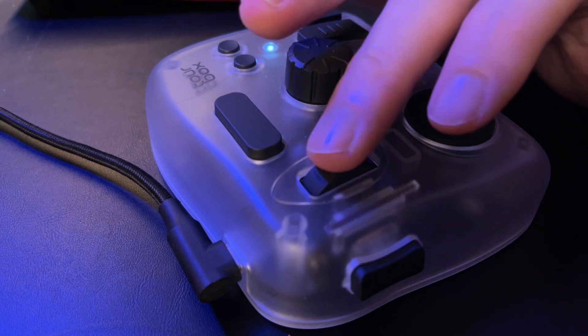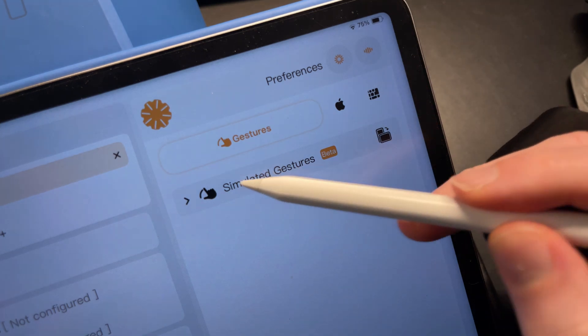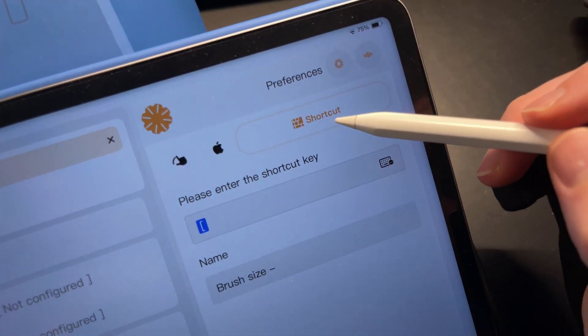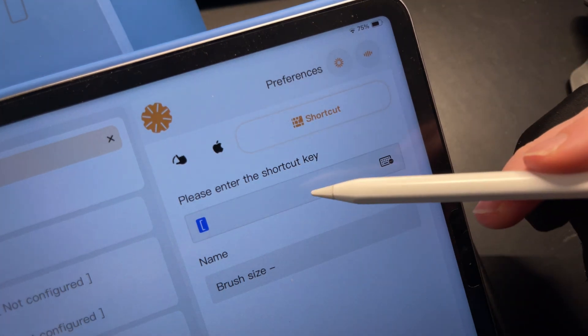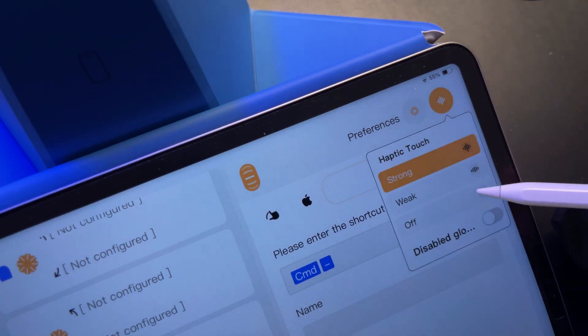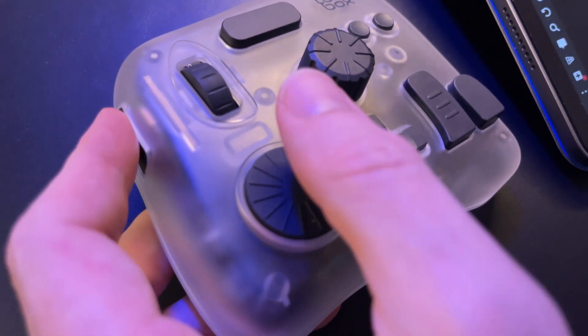Looking at the dials and the wheel, these can either be set to simulating gestures, perform system actions, or keyboard shortcuts, like the bracket keys for my brush size. They also have haptic feedback, which can be adjusted per dial. Initially I wasn't all that interested in haptics, but it's actually grown on me quite a bit.